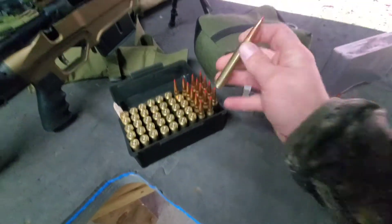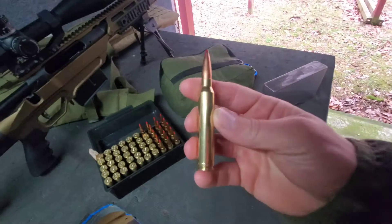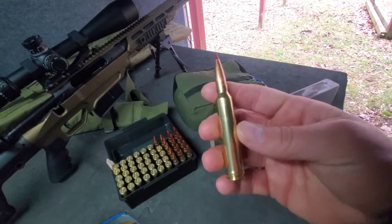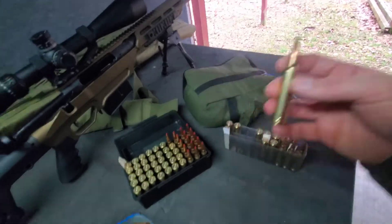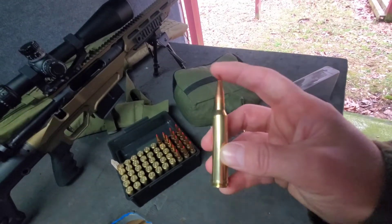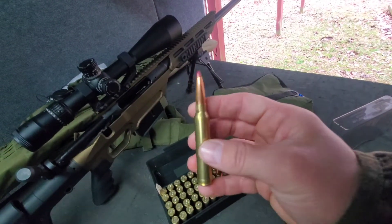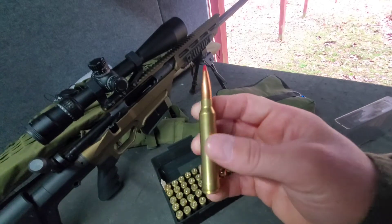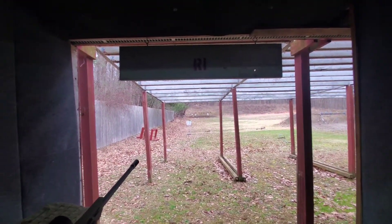I got some 225 grain ELDMs and 212 grain ELDXs, so I want to see the comparison between the match bullets and the hunting bullets. I know there is a 220 ELDX, but these 212s actually have a higher BC, which is kind of strange, so I decided to pick these up instead. I chronographed the 212s last week — they were going about 2815 fps — and the 225 ELDMs were going just over 2615. I could push them faster but they were shooting sub-MOA out to a thousand, so I settled with that load. Gel is downrange, so we'll see what happens.